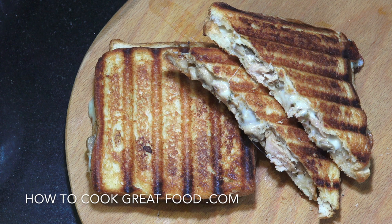Toasted sandwich: tuna, garlic mushrooms, little bit of onion, oregano, mozzarella cheese. Oh yes!